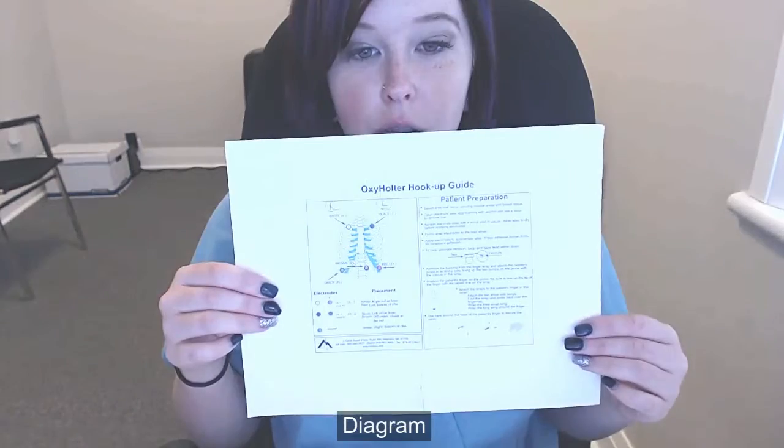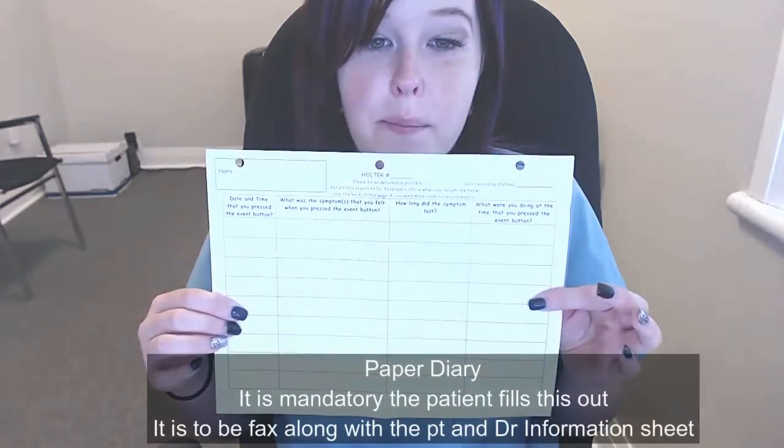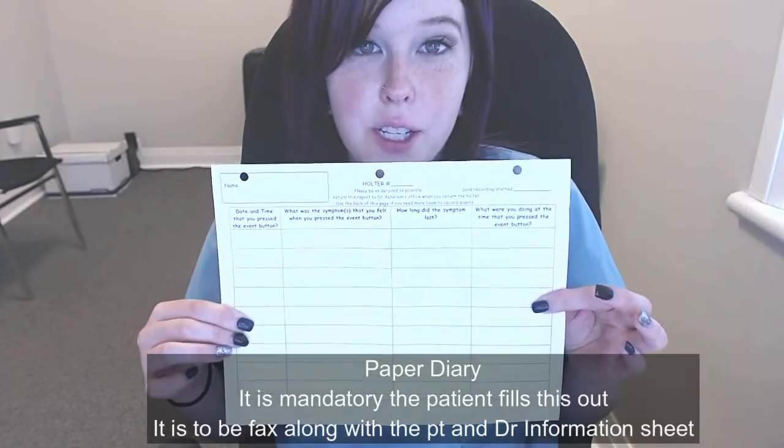The record agreement — do keep a copy for your office. In your kit, you're going to want to make sure you have the following papers: your diagram, overall instruction sheet, the event recording, and paper diary, which it is mandatory to fill out. You'll also need a minimum of two packages of electrodes.